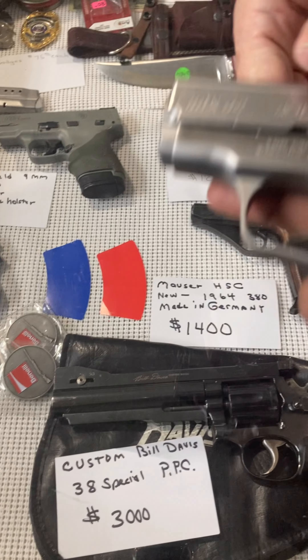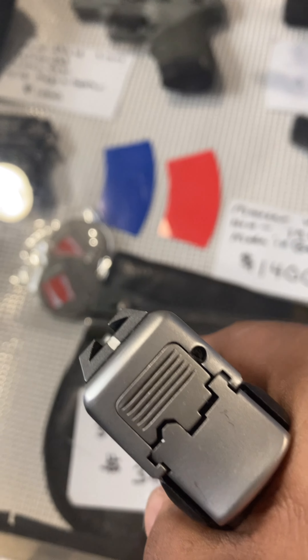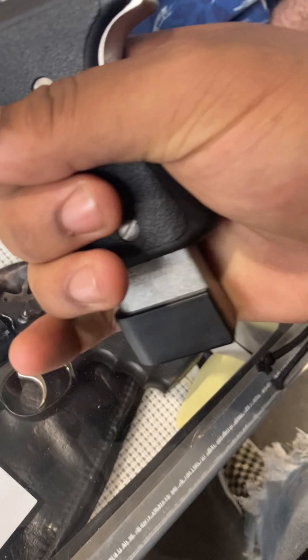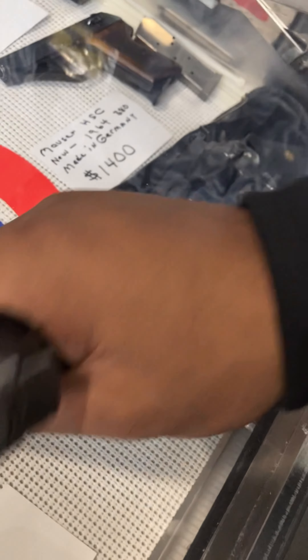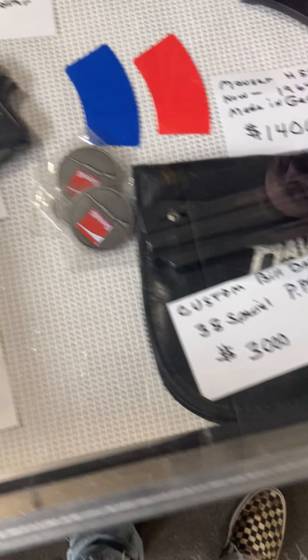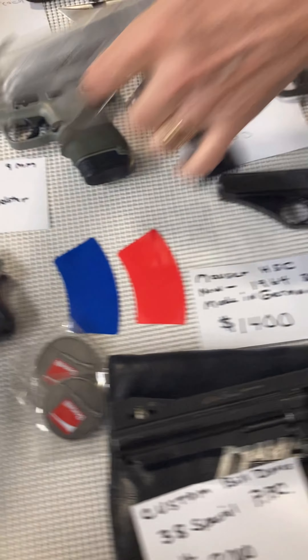Does the heaviness help with recoil? Oh yeah. I had two M&P Shields in .40. I like how you can put a little extendo on there for the pinky — otherwise it hangs off. It feels nice. That's a perfect concealed carry weapon. What about the M&P Shield? I like that — very nice.